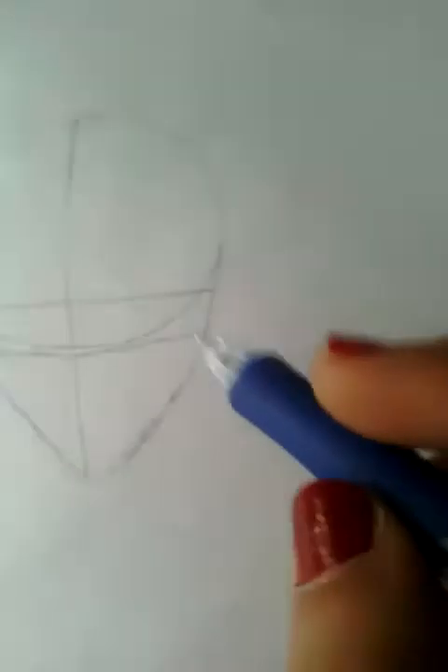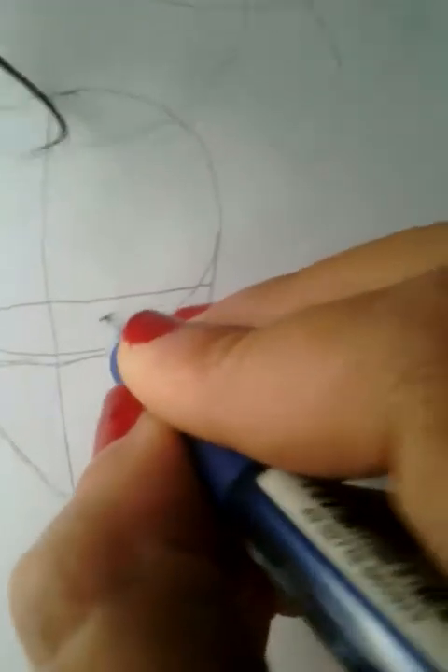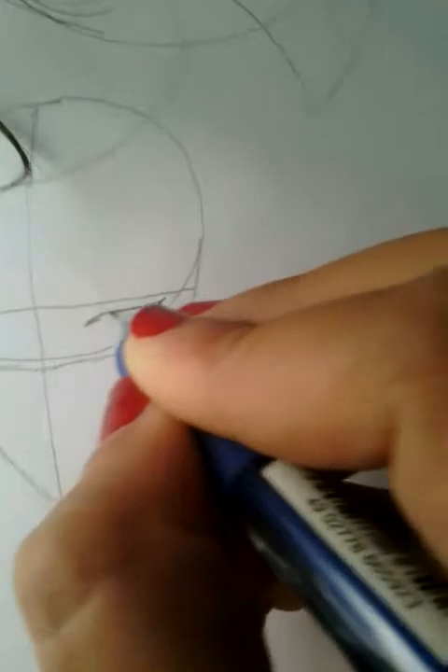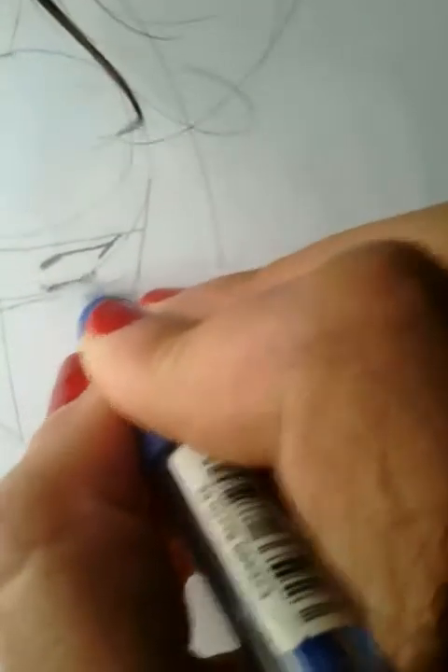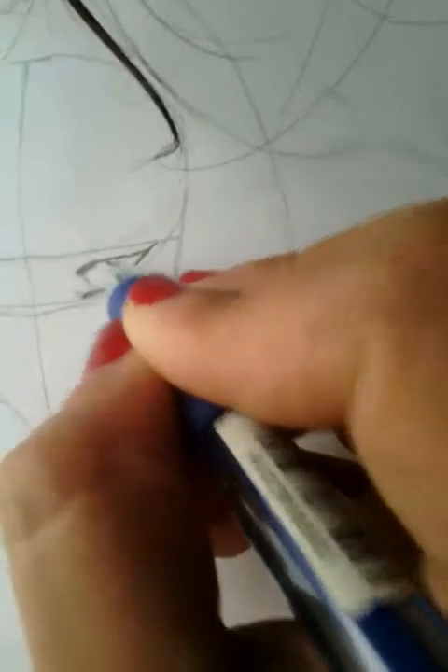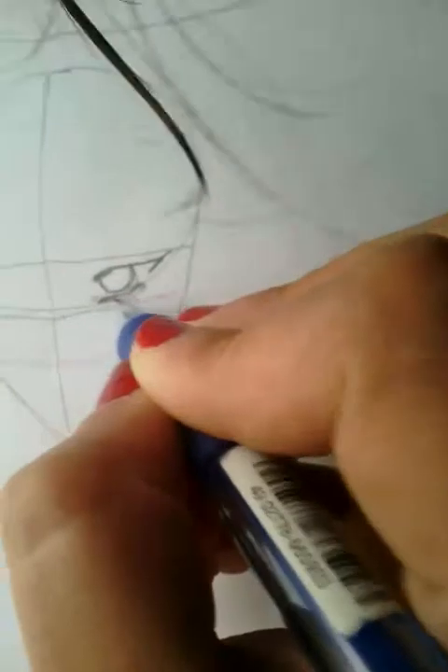So these lines are going to mark where our eyes go. Now we can draw the eyes. She's going to be a girl. You just have to draw the eyes inside these lines — you cannot exceed these lines. We've drawn one eye, and similarly we draw the other eye.